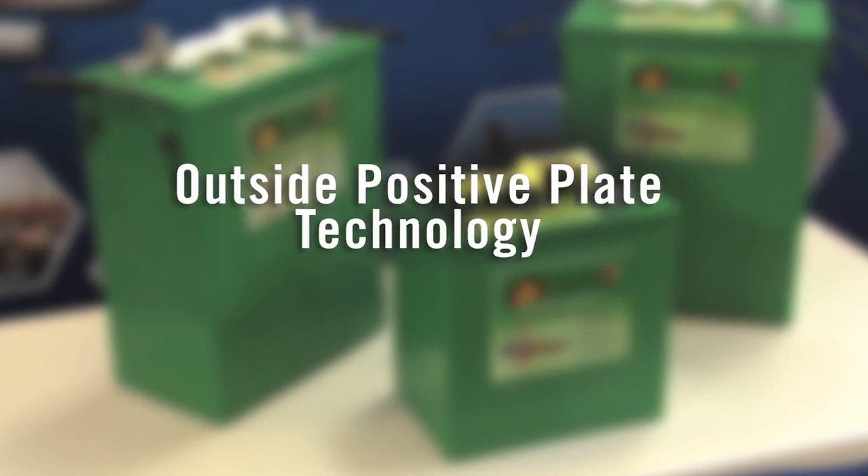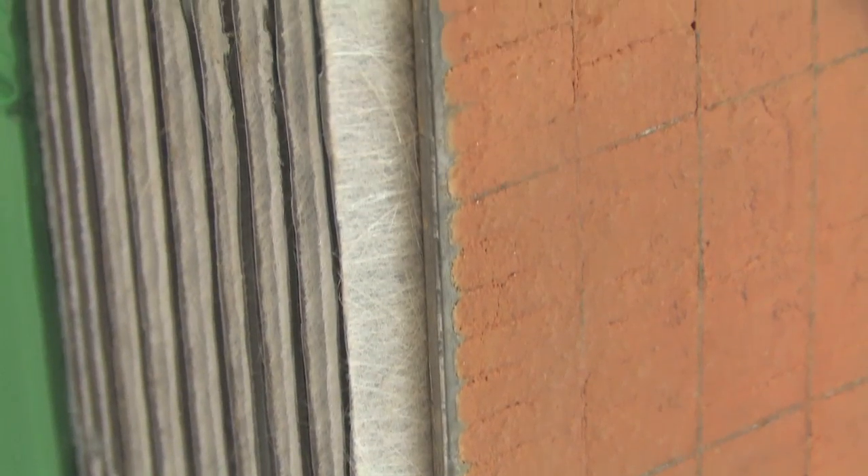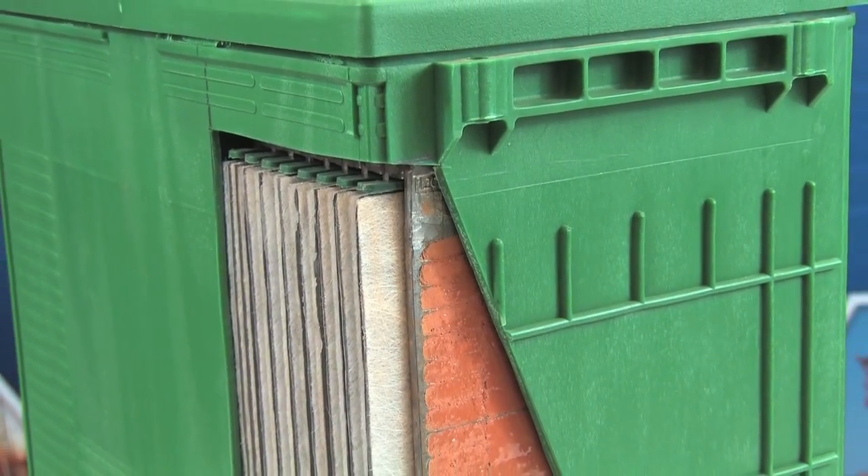U.S. Battery adds an extra outside positive plate to the end of the battery cell packs. These increase the ratio of positive to negative cell plates and reduce the chance of positive plate grid corrosion over long periods of time.